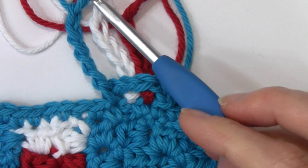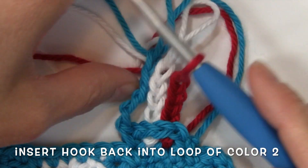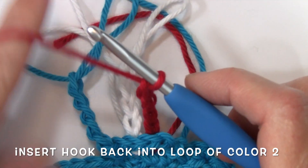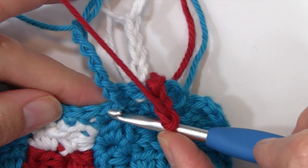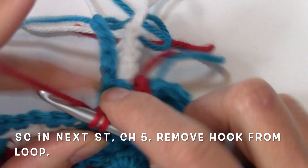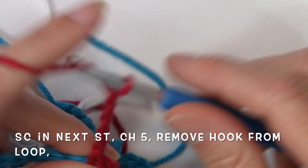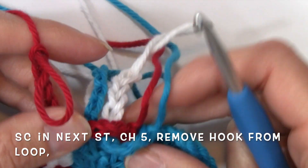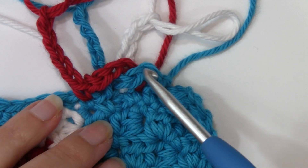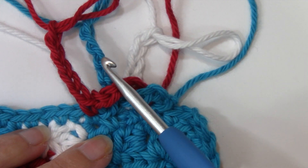Now I'm going to remove my hook out of that blue and insert my hook back into the red. I'm going to insert my hook into the very next stitch after that blue and work a single crochet and a chain five — one, two, three, four, and five. Pull up a big loop. Now that red has folded over that chain that had folded over the blue, and it's folded over the white and the blue again.